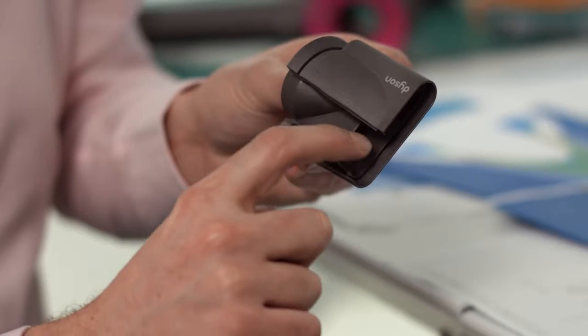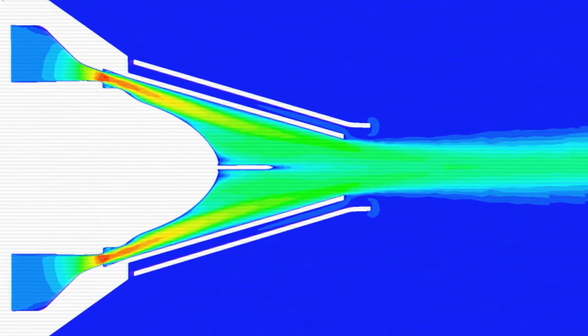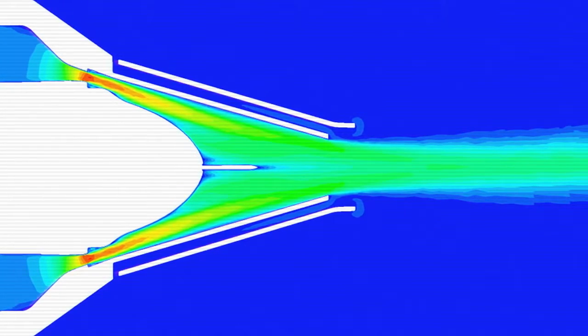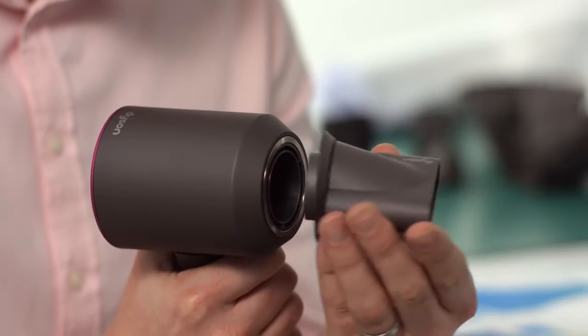We've created an overlap at the front of the product between the internal surface and the external heat shield. This creates entrainment, so it draws air in through this gap here, along the inside and then out. This movement of air helps stop the heat conducting between the surfaces.